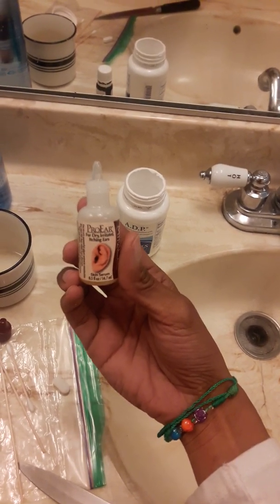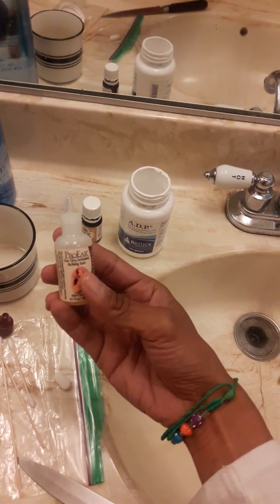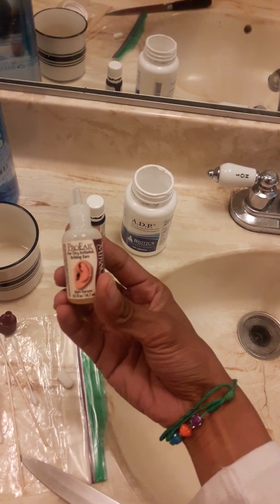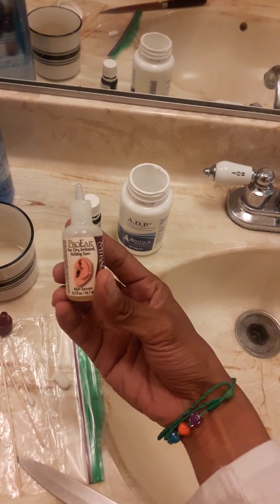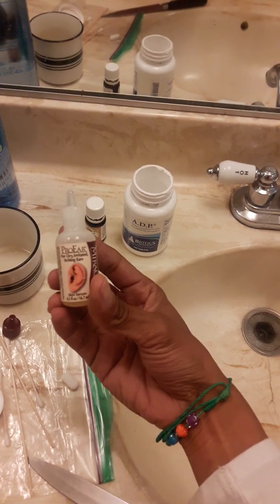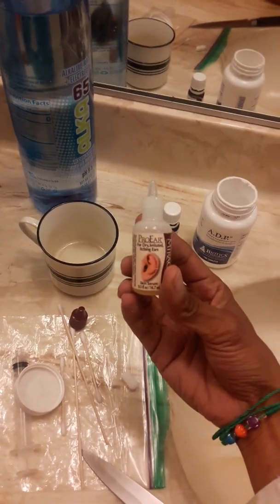I hope this helped anyone going through a really bad ear infection. I know it's really painful. I only take ibuprofen for extreme pain, and anti-diarrheal or anti-nausea medication for extreme cases. I hope you had a good day and that this benefited someone. Have a blessed day, bye.